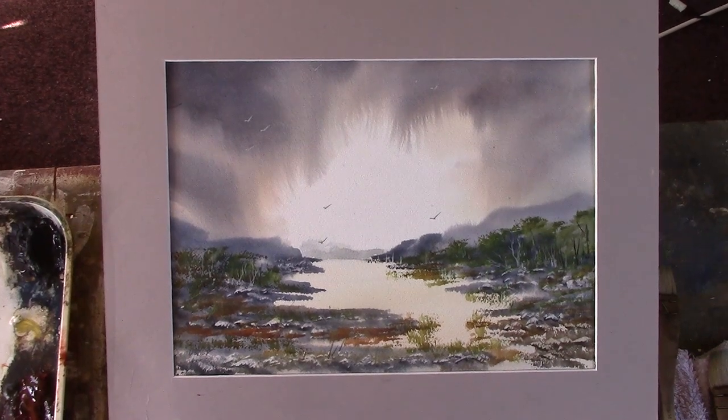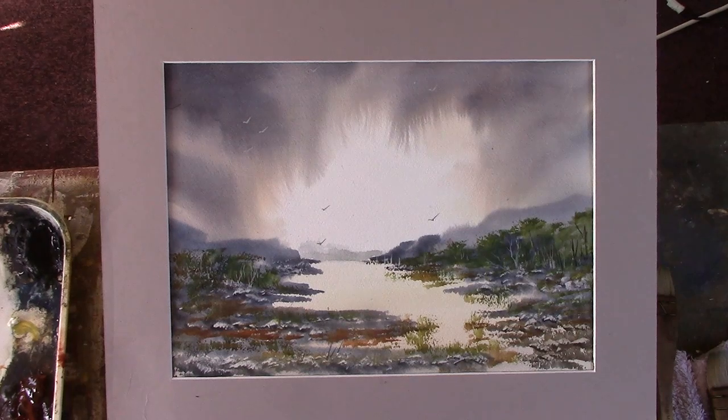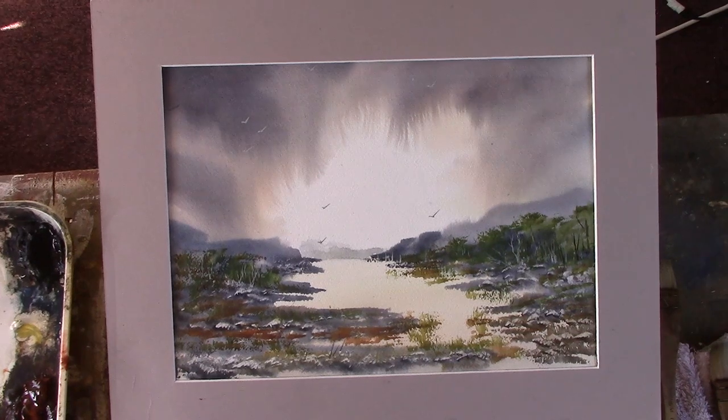Hi YouTubers, I've just done another one of the lifting out on the Fabriano 130 pound paper. This is for my patrons, so you'd have to pay about five dollars for a month to see 450 plus videos on my Patreon channel. There's no long time commitment — you just pay for the month and then you get asked if you want to carry on, which I hope you will.